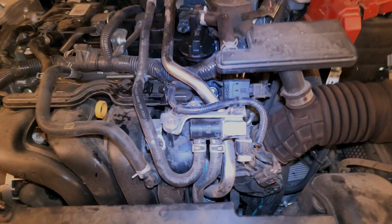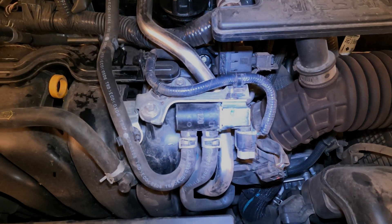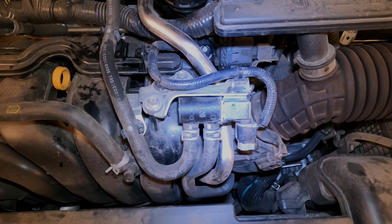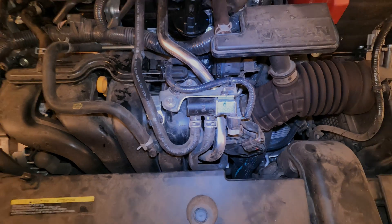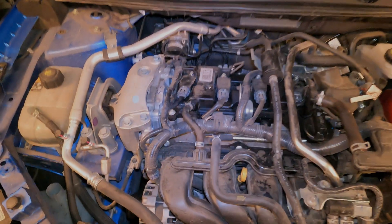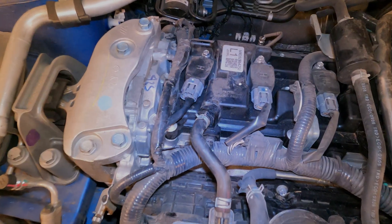Getting started, we are going to be looking at the EVAP Vapor Purge Solenoid right here on the top of the intake — real easy to get to. I do have videos on replacing and testing this, so make sure you check out my video library. Your Vapor Purge Solenoid will bring vapors that are built up in the EVAP system and allow them to flow into the intake so they go through the combustion process and hopefully through the catalytic converter and clean up by the time it goes out the tailpipe.